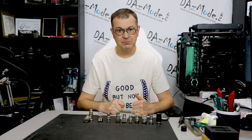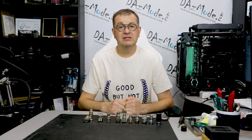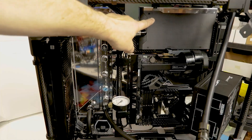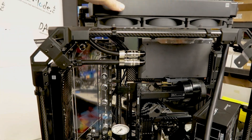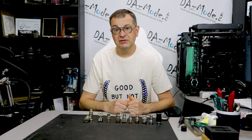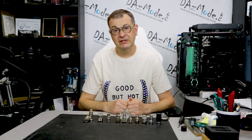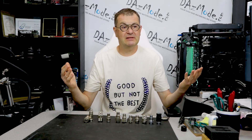Back in May, Coolant said they would discontinue the third generation of the QDC3 series, which is widely used in a lot of computer builds and a very popular type of fitting. They work great, they're compact, and they just make your life so much easier. After that they quickly discontinued the third series, which became very quickly unavailable for purchase, but they had trouble producing enough of the fourth series.